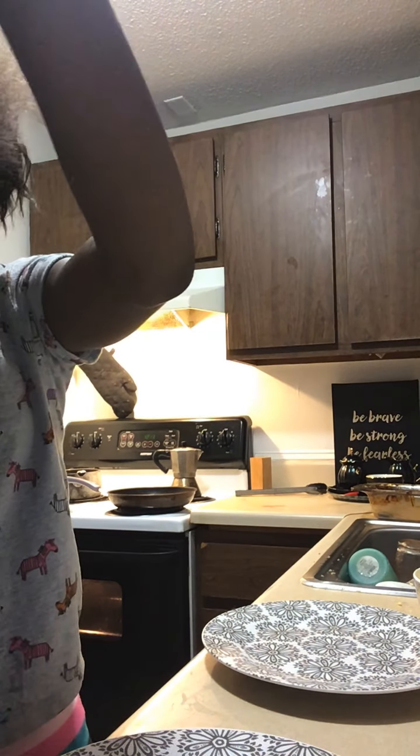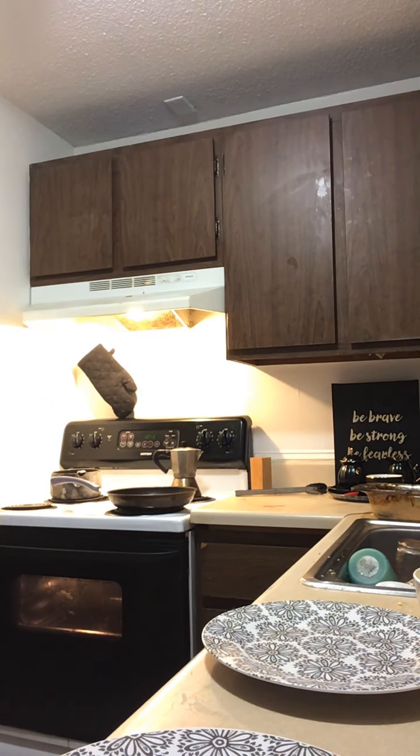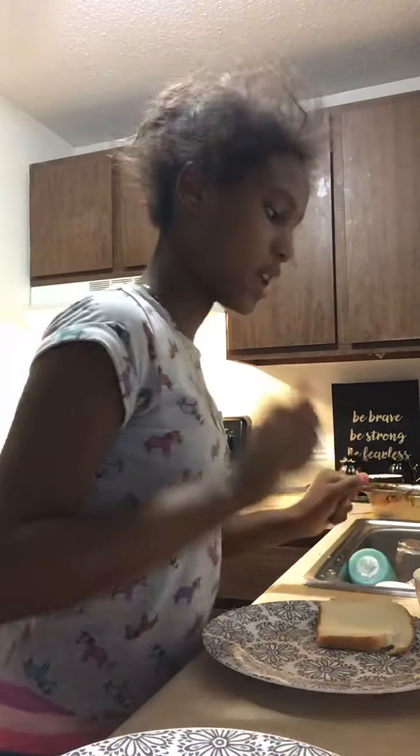I'm just gonna use this one. Are you ready? All right, do it. It's over here. I want to have a kiss to eat. What do you think of it? Let's have a toast. Take it on the eggs — that's fine.